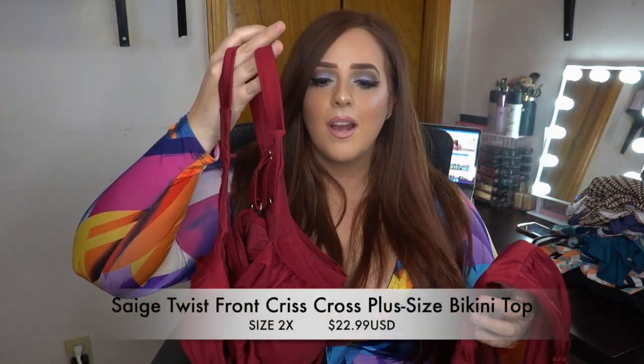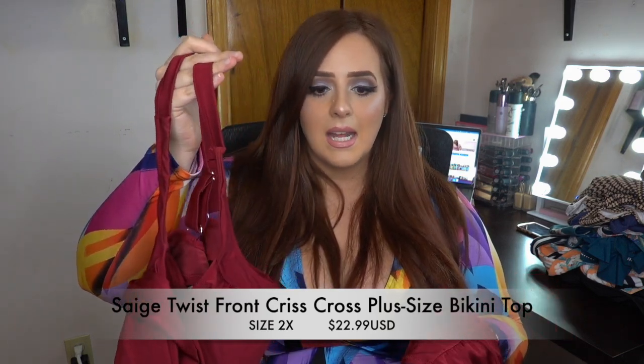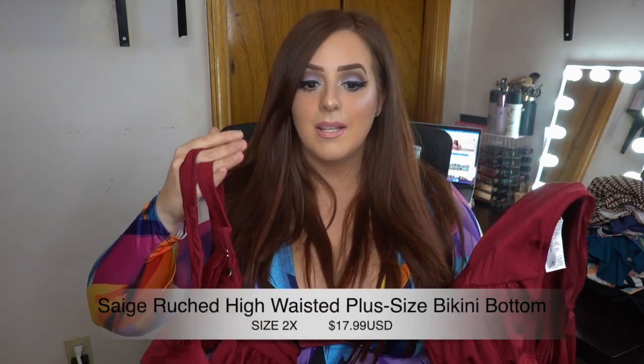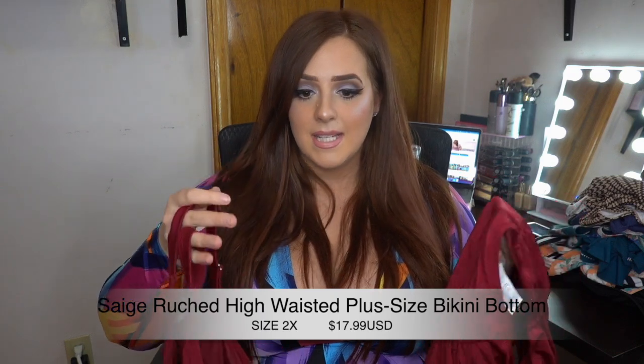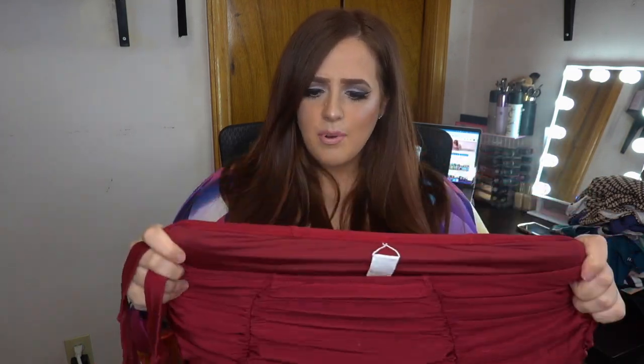The first item is actually the bikini top — so this is basically a set. The top is called the Sage Twist Front Crisscross Plus Size Bikini Top. I got it in a size 2X and it's $22.99. The second piece is called the Sage Ruched High-Waisted Plus Size Bikini Bottom in a 2X, and it's $17.99. I am so impressed with the quality, the fabric, the material, the way it fits.